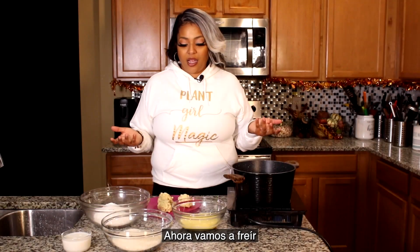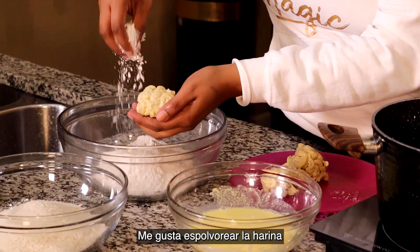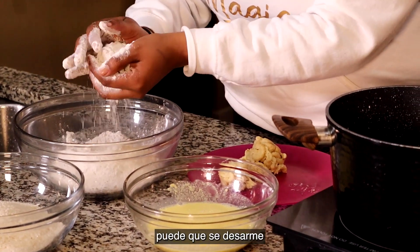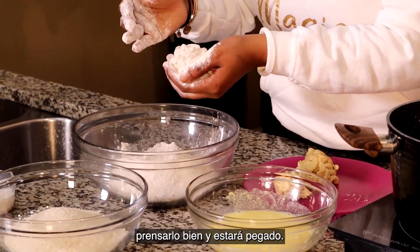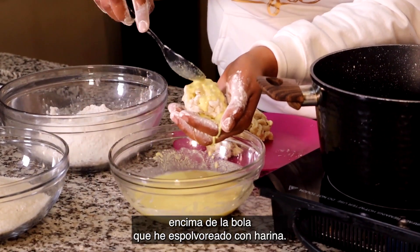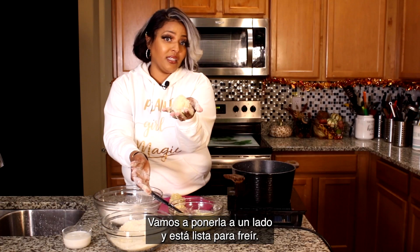Now we're gonna get ready to fry our mac and cheese balls. We're gonna take a little bit of vegan buttermilk. Take your mac and cheese balls and add them into the flour. I like to drop them onto the flour instead of putting them inside the flour, because sometimes if it gets a little loose it can fall apart and we don't want that. If your balls tend to start falling apart, just add a little bit more flour and pack it together and it will stick. You can dip them in the egg if you want — I'm going to pour it right on top of my dusted mac and cheese. Then we add our panko breadcrumbs, set them to the side, and they're ready for the fryer.